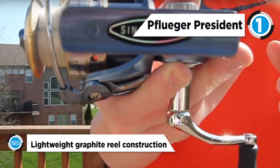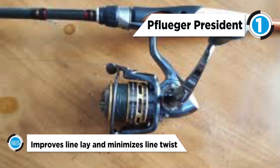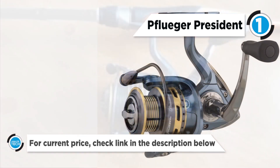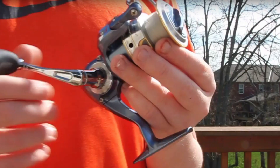The titanium line guide makes re-threading the braid ready anodized spool easier. A thumb bar allows for rapid spool release. This President reel also features a main gear applied drag system. We hope you enjoyed today's video.